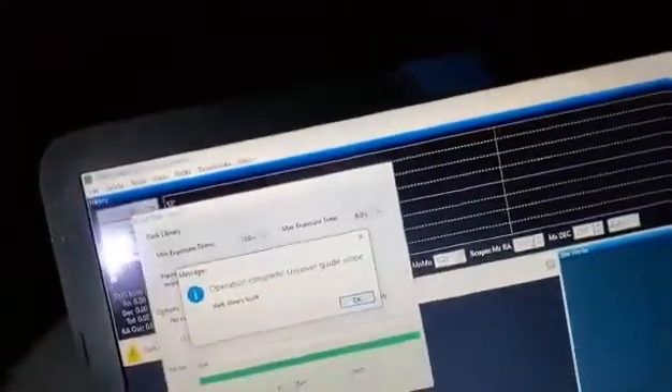Dark libraries for the Orion Starshoot Auto Guider are done. This is a Svbony SV503 — you can get it for $399. That's a great deal for anybody getting started in astronomy and astrophotography. There's also the Orion Compact CT80, an excellent scope.